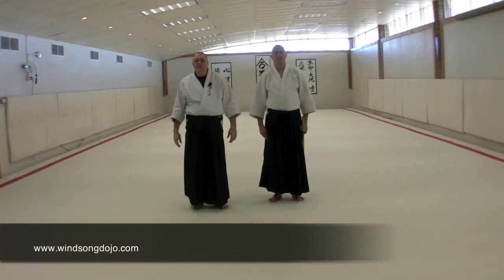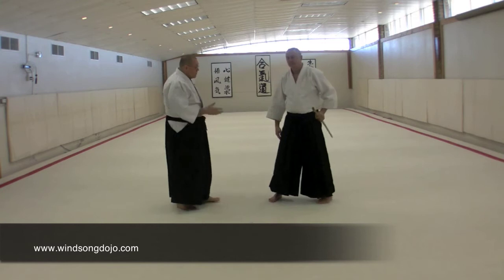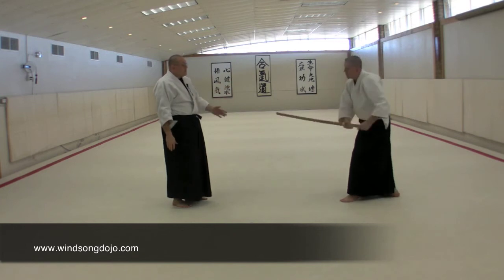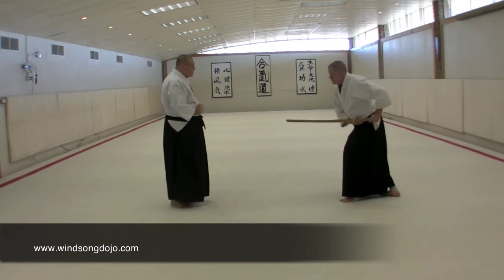In the third technique of the sword defense techniques in Sankata, we're working with a thrust. As we get to our basic range, our basic condition of distance, the man takes from Haso, he draws down and prepares to load the thrust, and then he's thrusting straight into our solar plexus here.